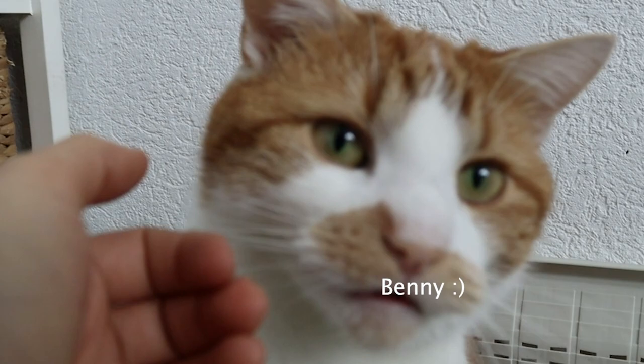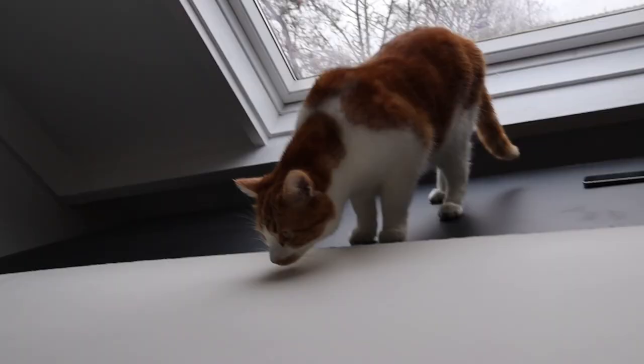I guess someone just woke up from their nap — hi, good morning to you! Don't walk on it, don't do it!